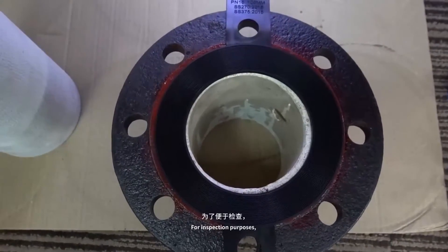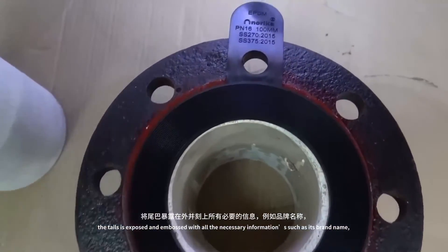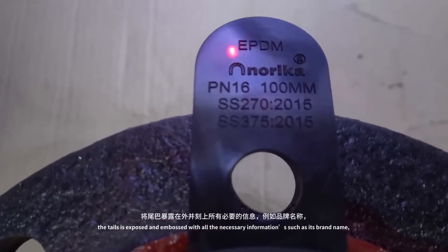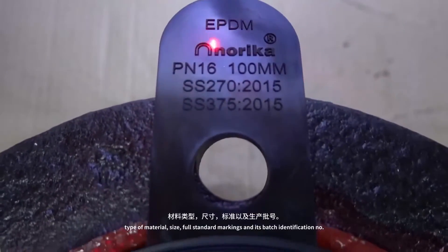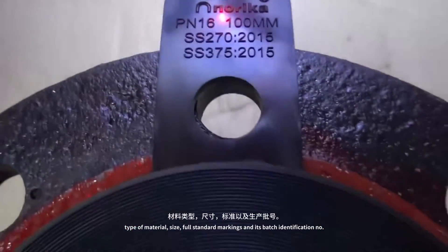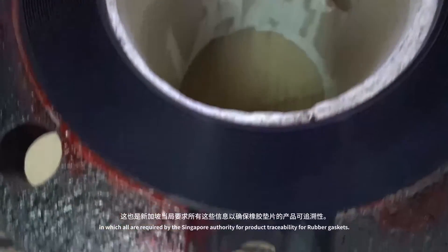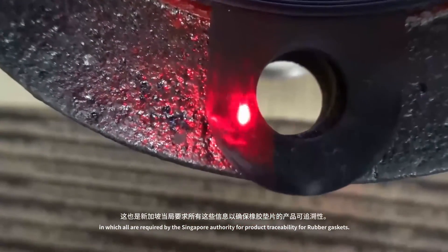For inspection purposes, the tail is exposed and embossed with all the necessary information such as its branding, type of material, size, full standards markings, and its batch identification number, all of which are required by the Singapore Authority for product traceability of rubber gaskets.